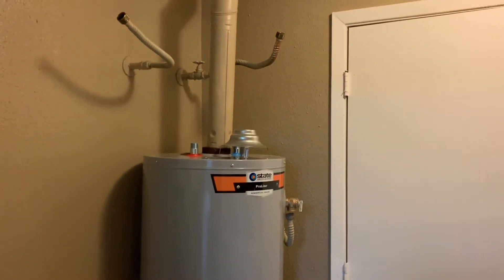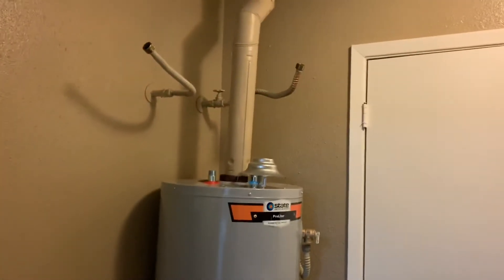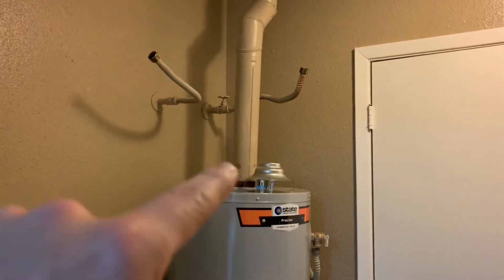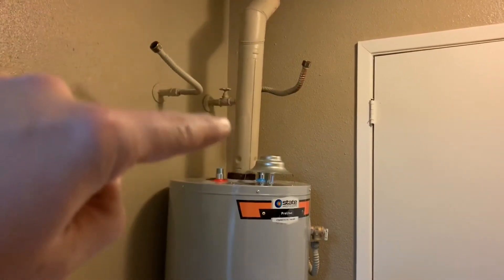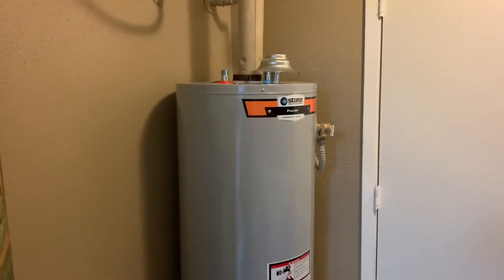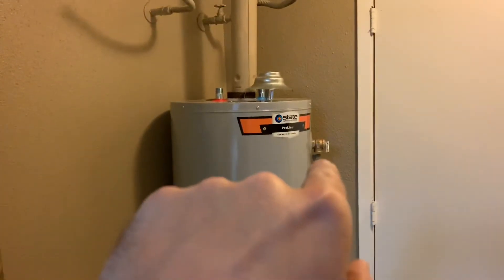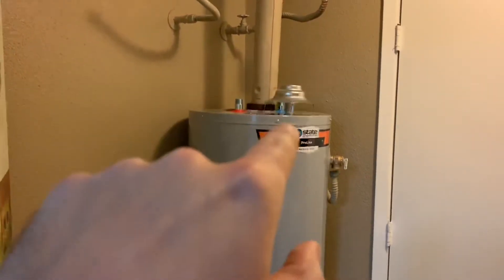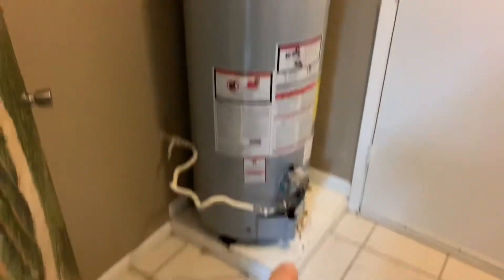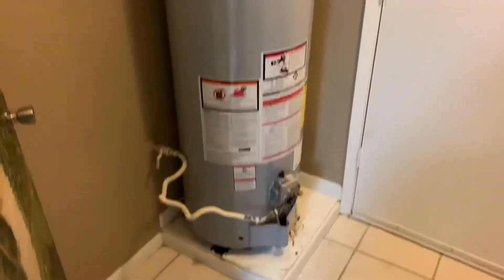Got the old one out and the new one in. Going to have to cut the exhaust pipe a little bit — I thought it was the exact same size but it's a little taller. Got everything fitted in: cold, hot, and gas. It's a tight fit.